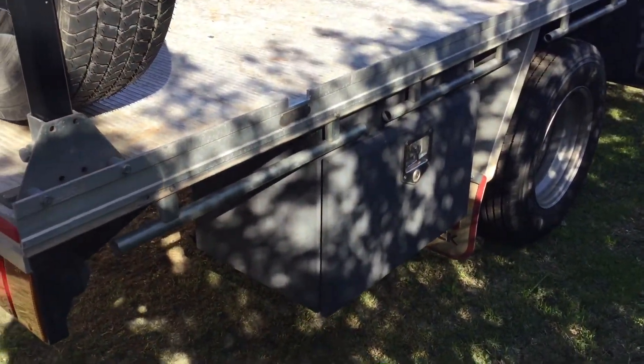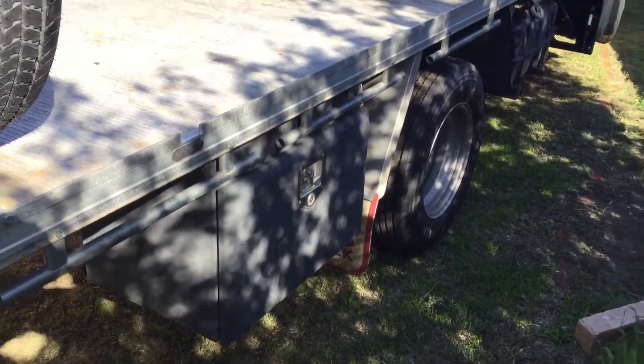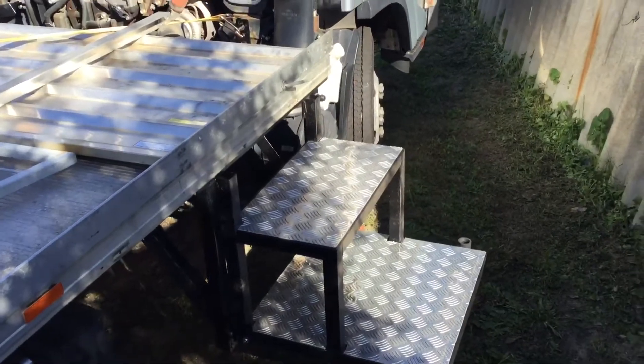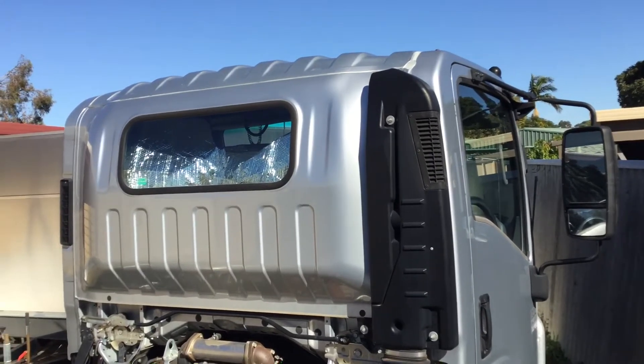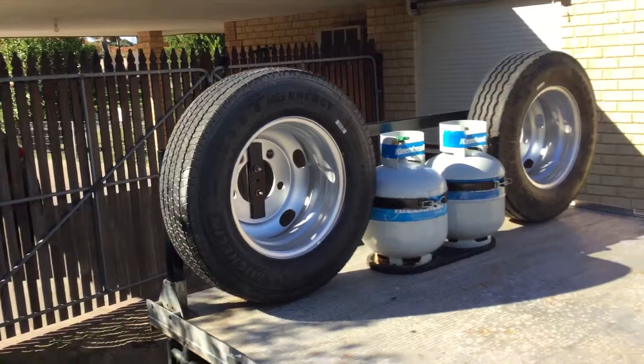I also fitted the other tool box back onto this side here. I've been moving these things around, finding out which was the best place for them. The step is all pretty well finished. The solar panels are all done, but to get it out from underneath here I left it off until later. That's it.